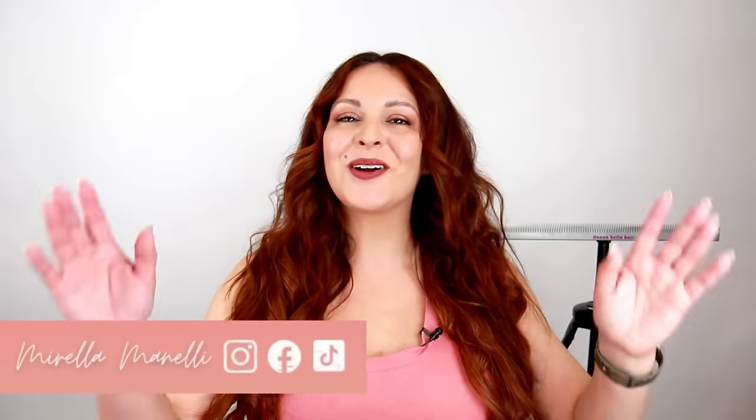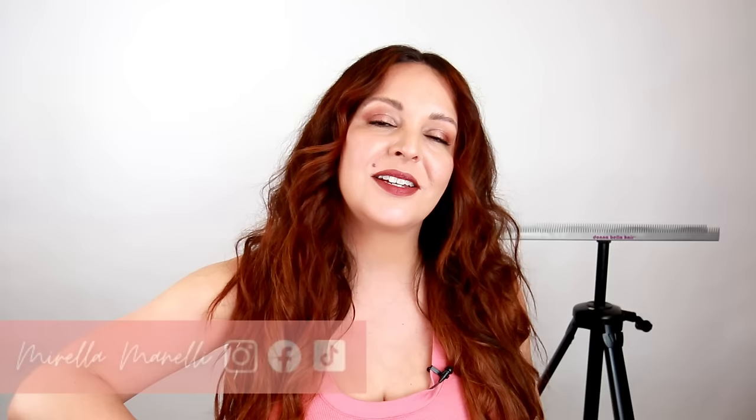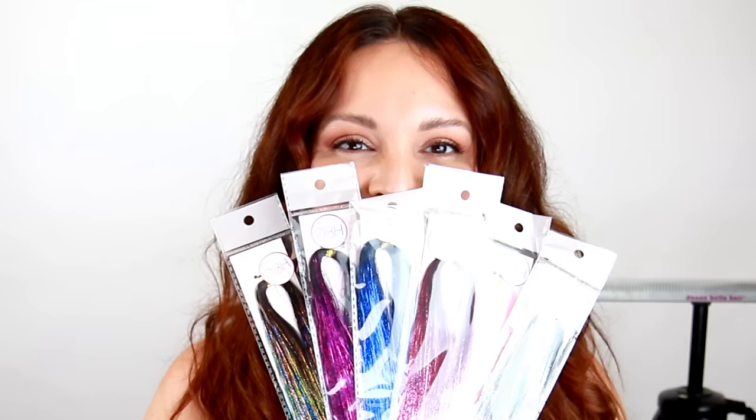Welcome back to my YouTube channel. Today I'm so excited because I'm going to be talking about the different ways you can add hair tinsel onto yourself or onto your clients, because tinsel has made a huge comeback. I'm even more excited because Donna Bella Hair just launched their own hair tinsel on their website.